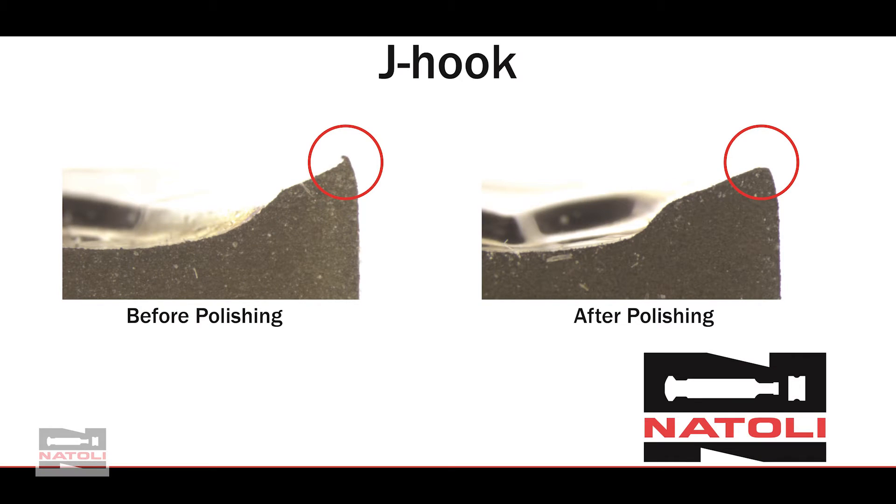A common problem in the pharmaceutical tool and die industry is J-hook. What causes J-hook is misalignment of your upper punch to your die. The die pockets are possibly worn out, and when you lock in your die, you're pushing the die out of center, which causes your upper tip to hit the bevel of the die — causing the edge of the tool to start getting wear, which creates J-hook.